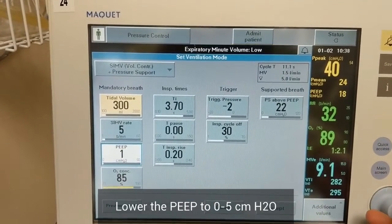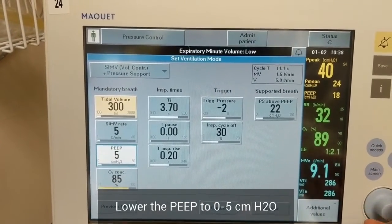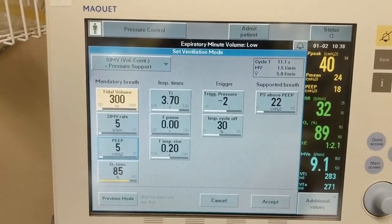Next, drop your PEEP to either 0 or 5 cm of water. Then accept to begin the maneuver.